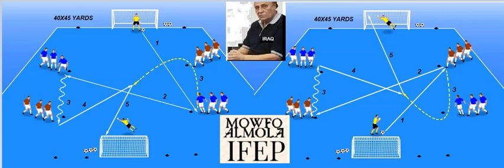The distance of the training area is 40 by 45 yards, and the distance between each two marks is 15 yards only. A goalkeeper passes to the first player.